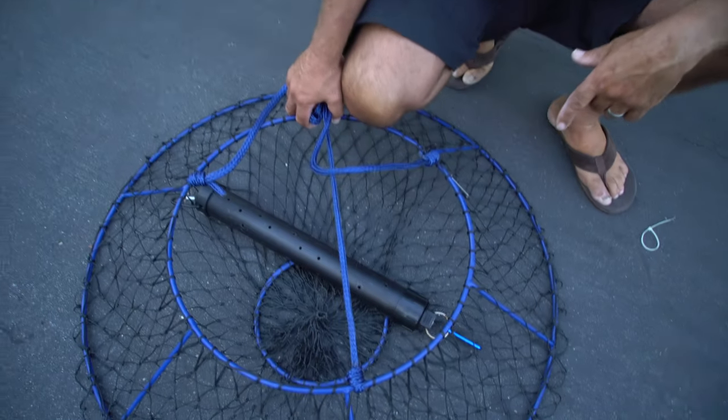Ever since I started using these black tubes, I haven't missed. I haven't caught limits every time, but I haven't missed. I believe the black is the key — when the black tube hits the water, it's invisible. I've never had a problem with sea lions; they never come around my stuff. I fish Catalina a lot, in shallow waters — 20, 30 feet — on that 65-foot Hatteras, and we never have a sea lion problem ever since we started using the black tube.